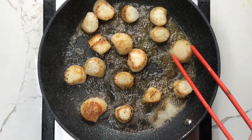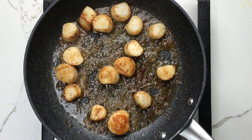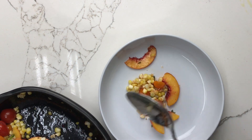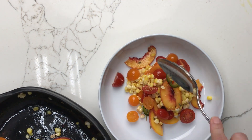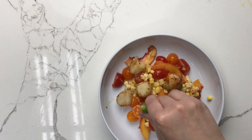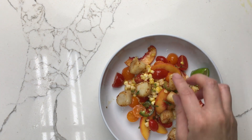It's better to slightly undercook them than to overcook them — if you overcook, they'll be kind of tough and rubbery. But really, that's all there is to it. Once they're cooked to your liking, divide the corn, tomato, and peach mixture between two bowls and top it with the scallops. Add the remaining thyme and another squeeze of lime juice and serve. Enjoy!